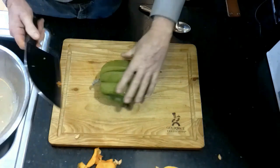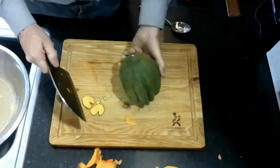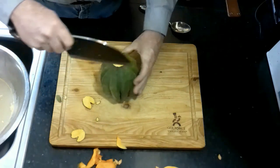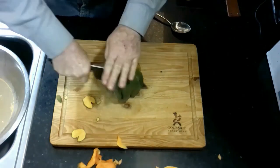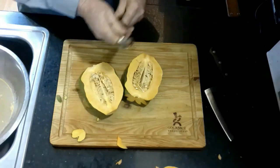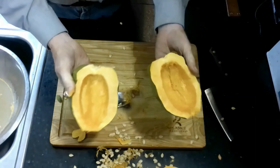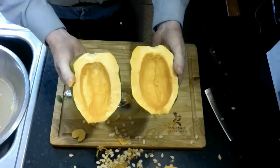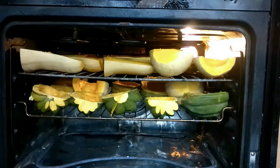We'll do the same thing with the acorn squash — take off the back section, take a little bit off the top, and cut it right in two pieces. Clean it out with a spoon, then prepare all the acorn squash for the oven as well. I have my first batch in the oven, set to 400 degrees, until I can pierce the flesh with a fork, just like a baked potato.